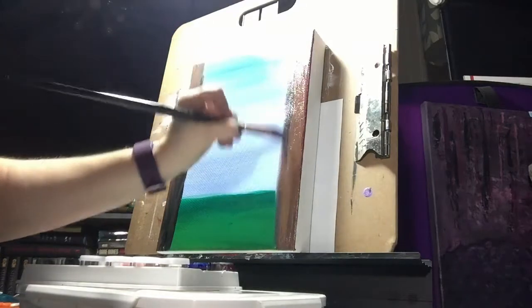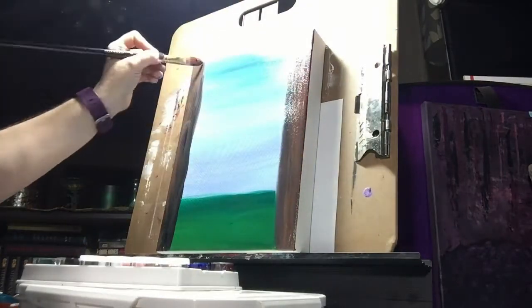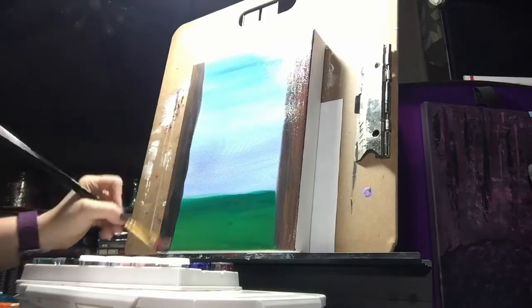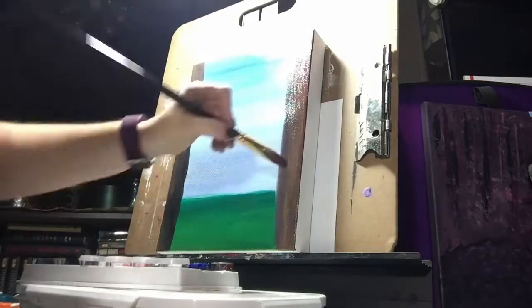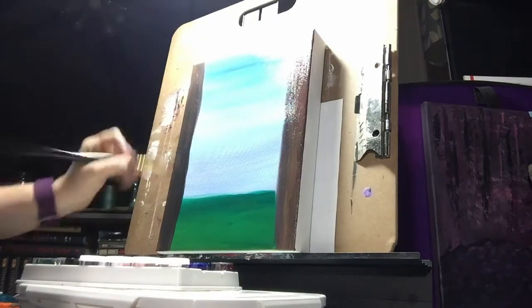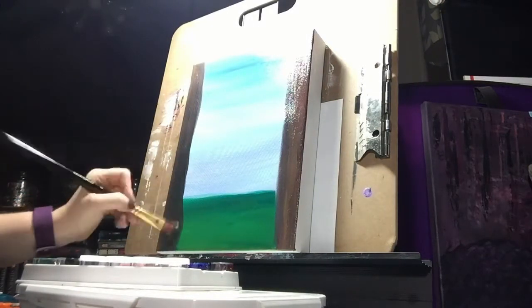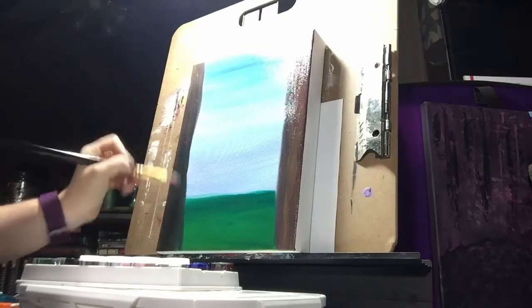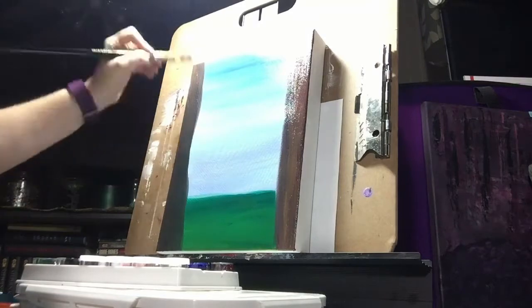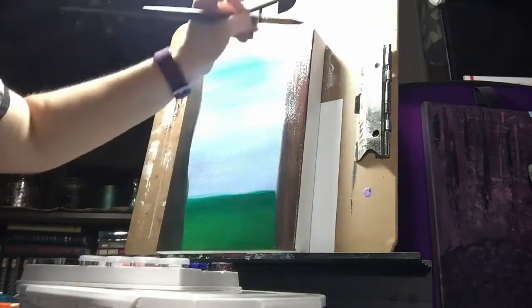So this whole first part that we're seeing right now is all wet-on-wet blending techniques and layering, because everything is very, very wet still. The only oil paints I had at this point in time — the only colors — are the ones that came in the Gamblin 1980 set.